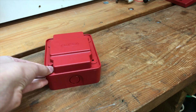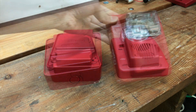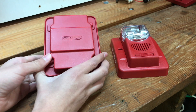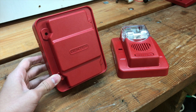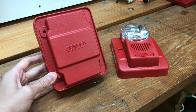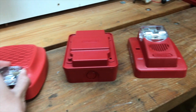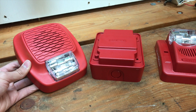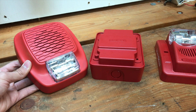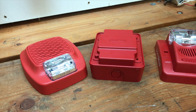A good example of those horn strobes would be this right here — the Gentex Commander 3. But did you know Gentex has another model of sync module? The model is GTSMW. What that module does is it adds a feature to Gentex's low frequency sounder series. This is the Gentex GHSL-F110R low frequency sounder strobe.